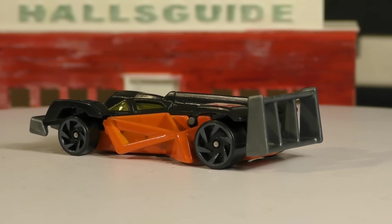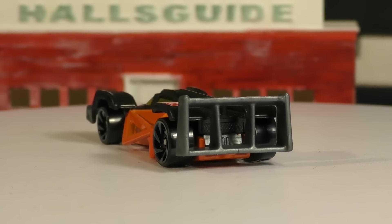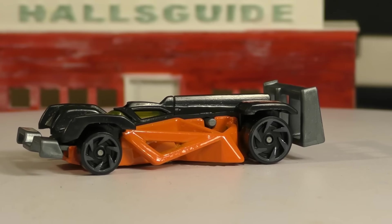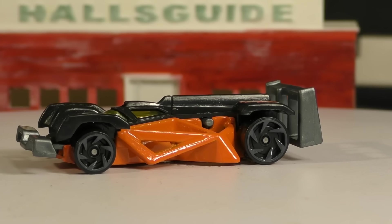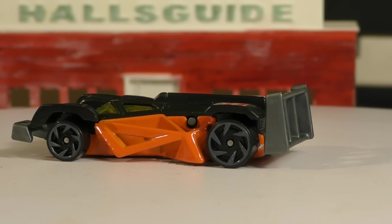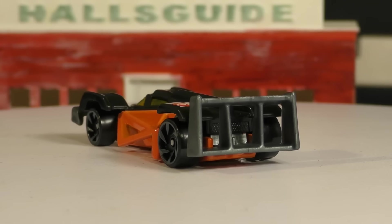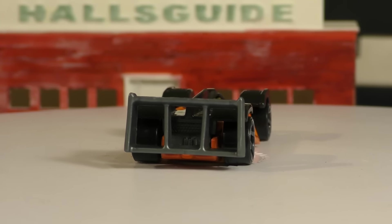In the real world, that angled front would probably provide some downforce, as would the big spoiler in the back — quite a spoiler back there. According to Hot Wheels, this one has a hybrid engine that uses some of the braking force to store and generate power. They claim this one is capable of over a thousand horsepower.